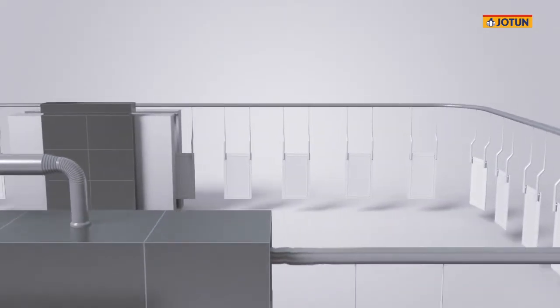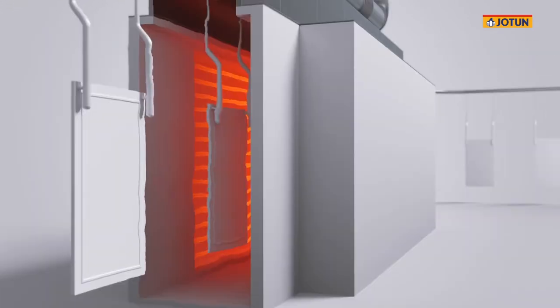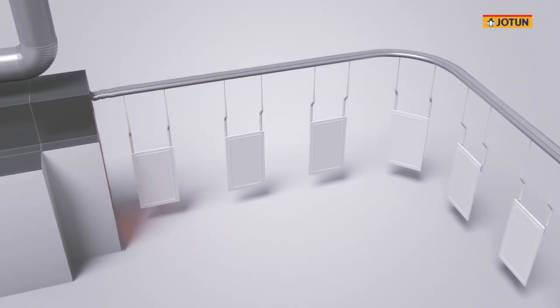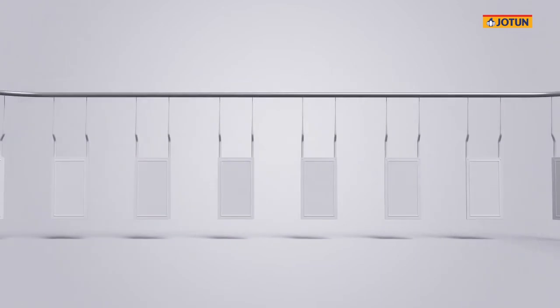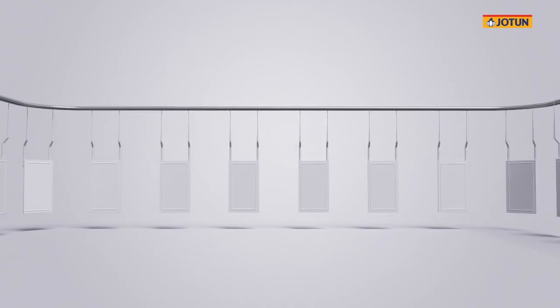Once the powder is applied, the board passes through the curing oven. Thanks to the low curing properties of the powder coating, the integrity and properties of the MDF board are not affected. The powder is now cured. The boards then usually pass through a cooling zone or will be left on the conveyor line to cool down, after which they can be offloaded from the conveyor and past the QC control lab.